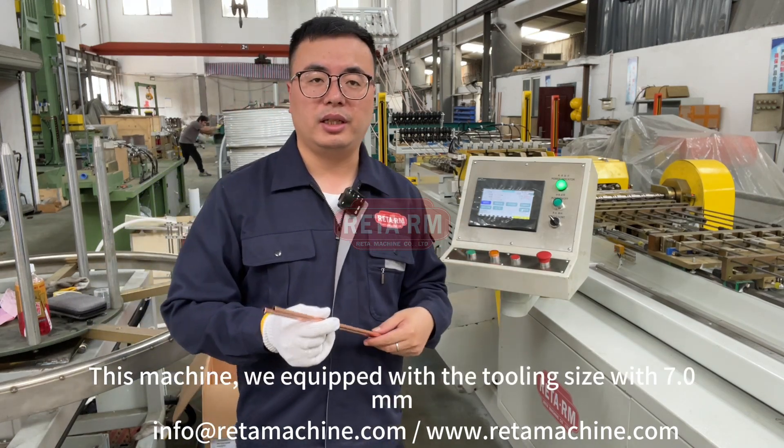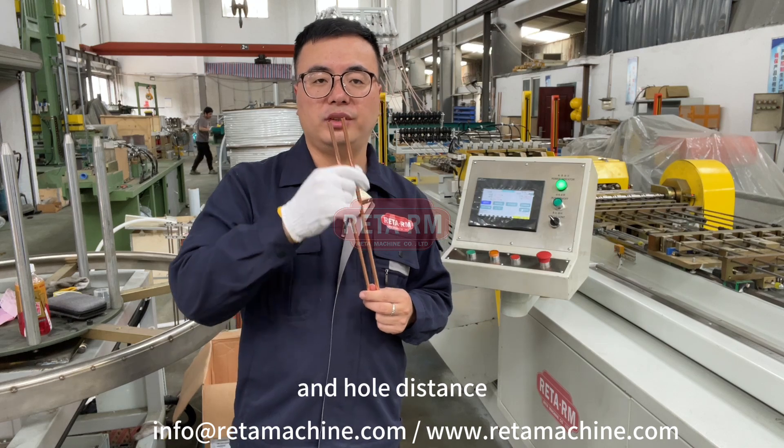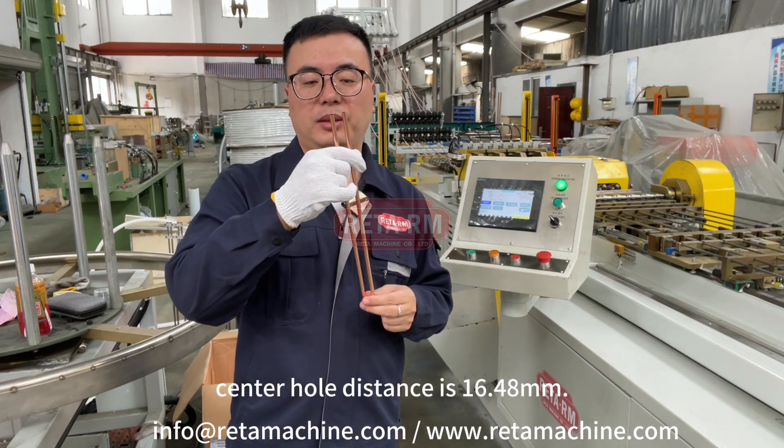This machine is equipped with tooling size 7.0, and the center hole distance is 16.48.